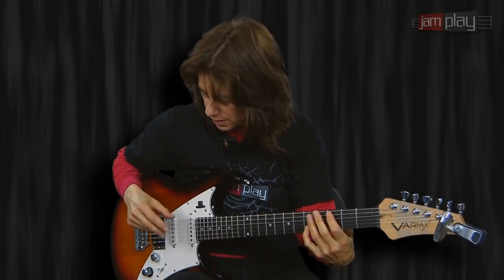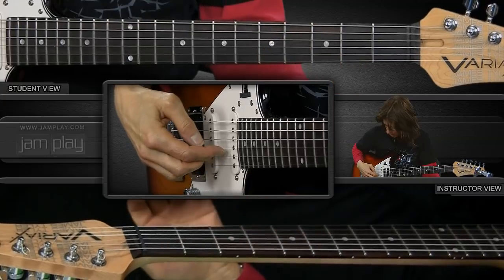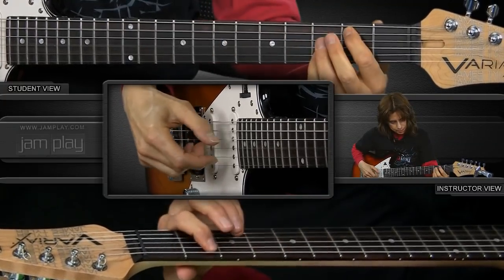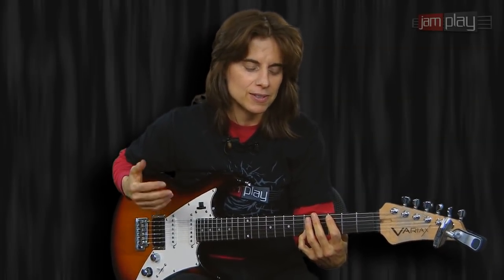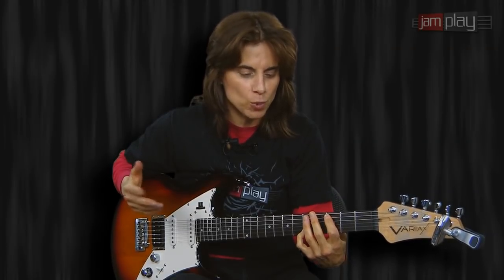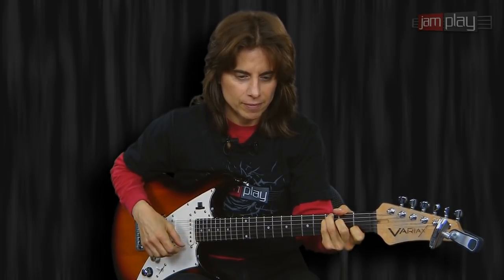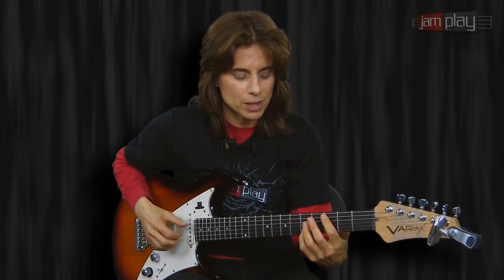The finger-picking technique that happens here is usually the fifth string and the second string alternating with this open G. These shapes are really fun to move around — they sound like you're doing something a little different and more interesting than just strumming. That would have impressed me to write this tune. What I was after were these shapes — I wanted to nick these shapes and write my own tune.